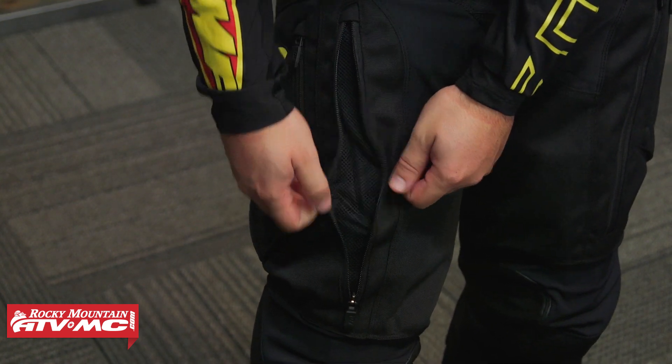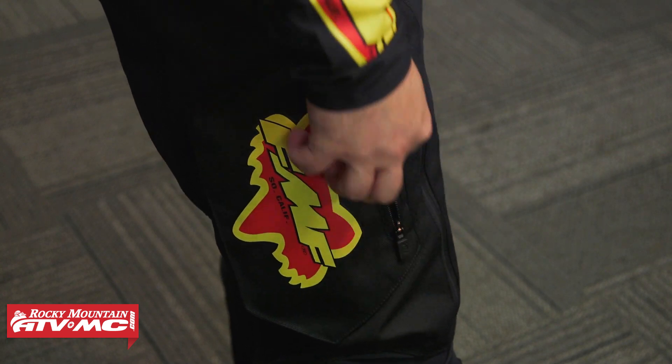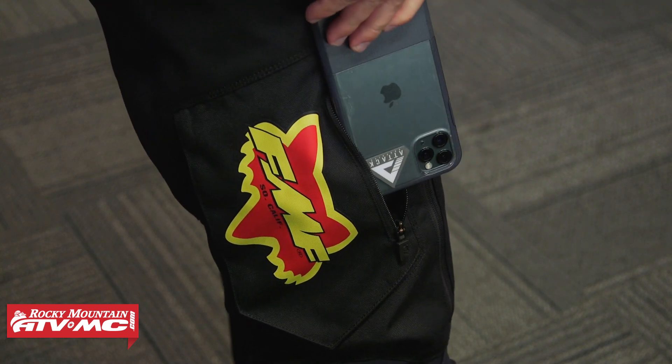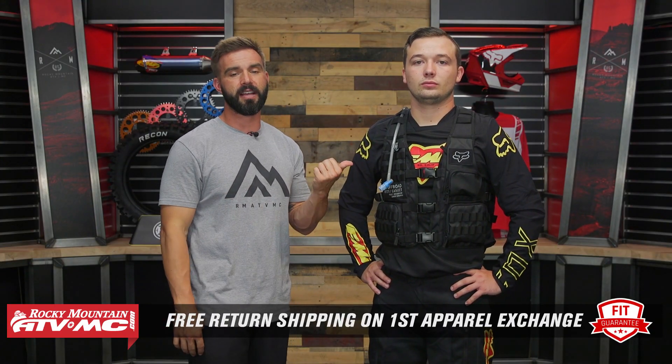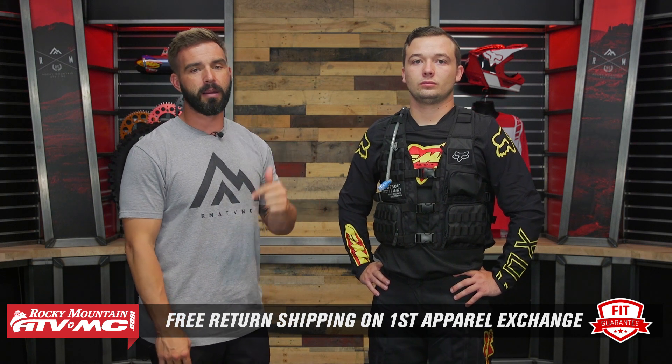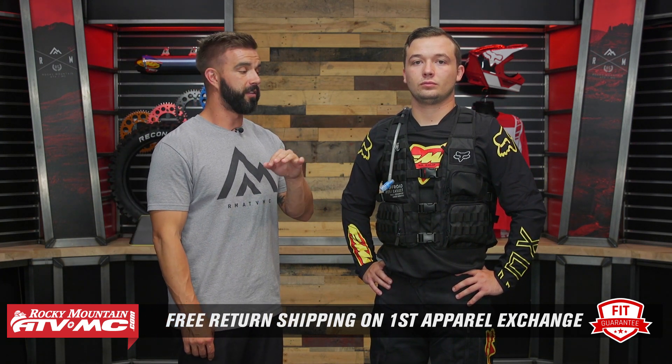The Legion pants have big zip vents on the thighs and a zipper pocket to store additional items. If you're looking for off-road gear, you've got to check out the Legion line. If you have questions or comments, get those answered. And remember, this is part of our fit guarantee — if you get this vest and don't like how it fits, send it back in brand new unused condition and we'll give you free shipping both ways on your first exchange, whether for the same vest or a different one, just to make sure you get the right size and fit. I am Chase, and we'll see you on the trails.